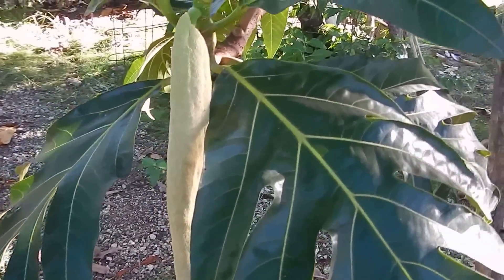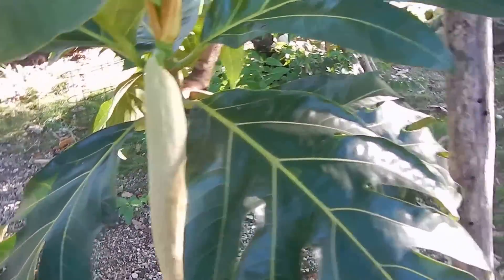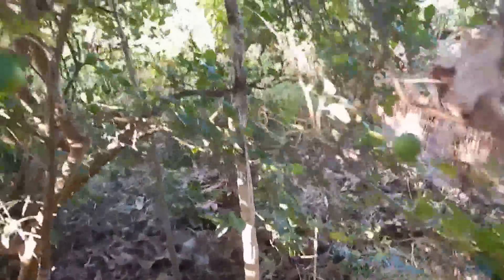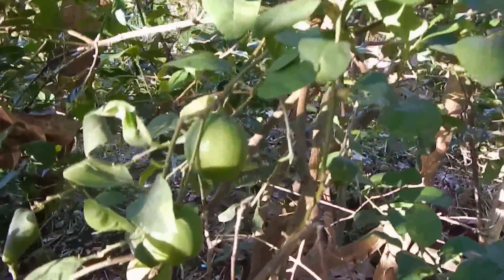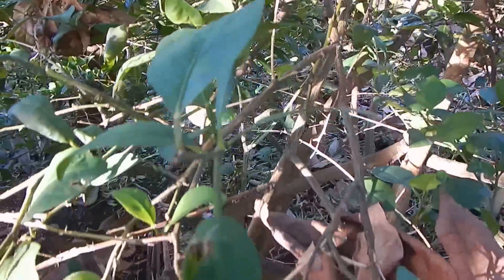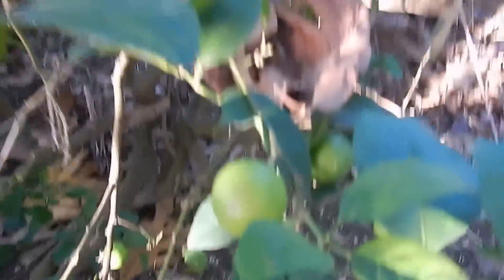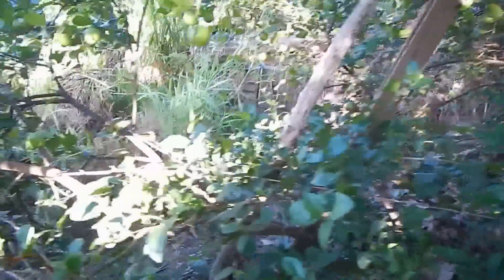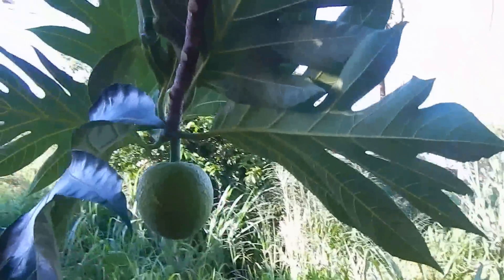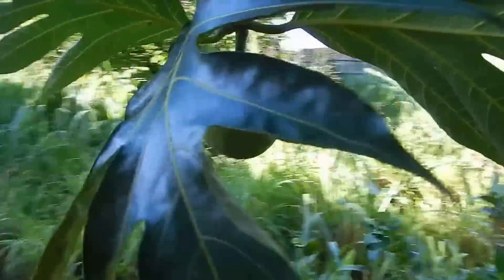And then they walk over to show you the actual breadfruit. And this is a lime tree. And this is a breadfruit. Just slightly walk around — can you see it?